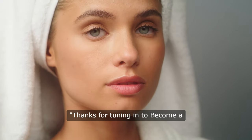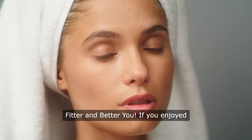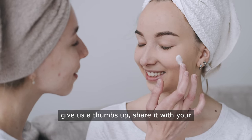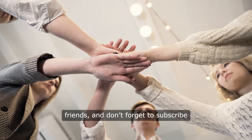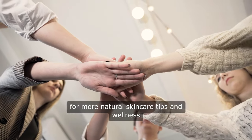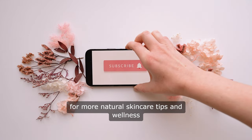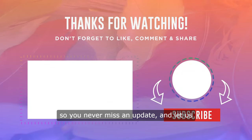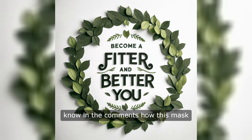Thanks for tuning in to Become a Fitter and Better You. If you enjoyed this DIY collagen mask tutorial, give us a thumbs up, share it with your friends, and don't forget to subscribe for more natural skincare tips and wellness advice. Hit the notification bell so you never miss an update, and let us know in the comments how this mask worked for you. See you next time.